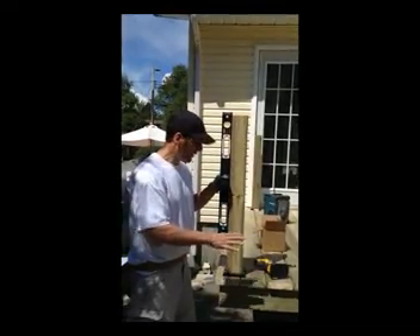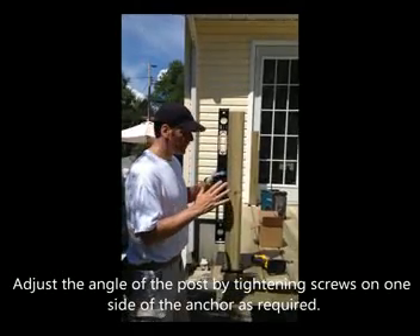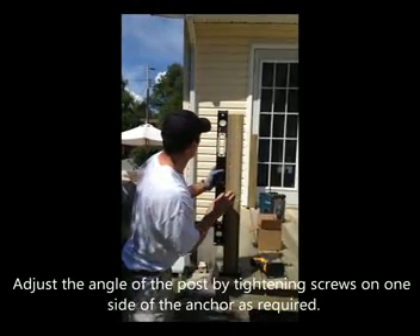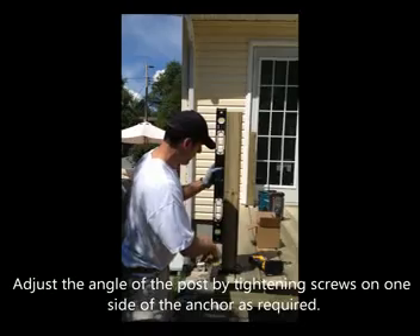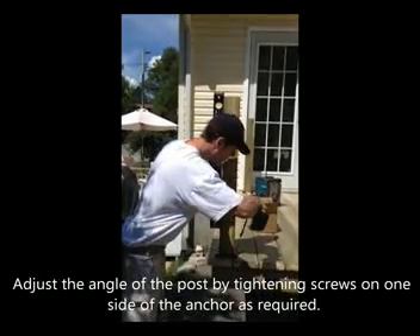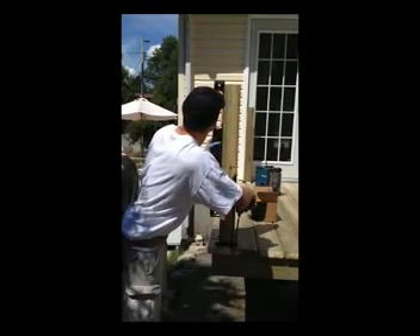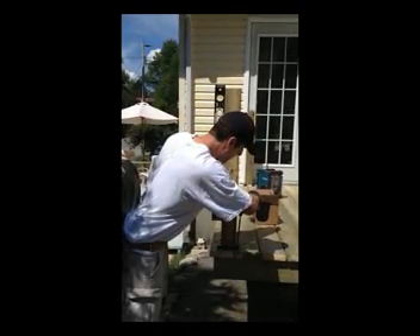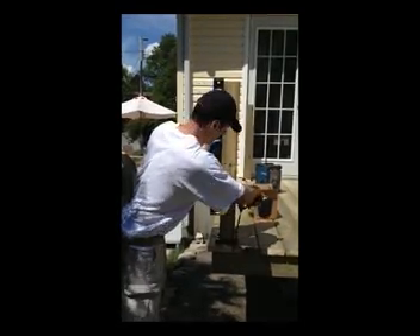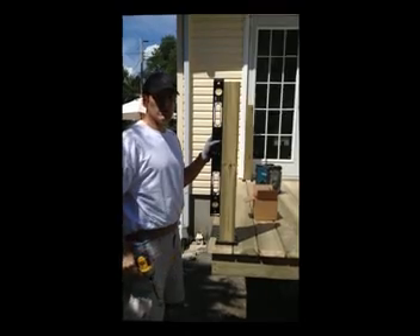When installing the post anchor on the deck, you might find one board is a little higher than the other and it's not exactly plumb — that's not a worry, it's very easy to fix. Take your level and plumb it. If it's slightly off, apply some extra force on the low side to bring it right into line, and it's perfectly square. That's all it takes.